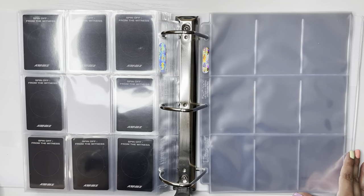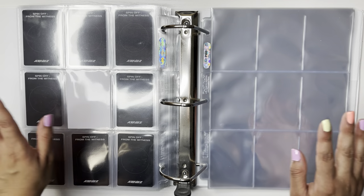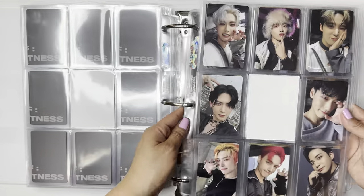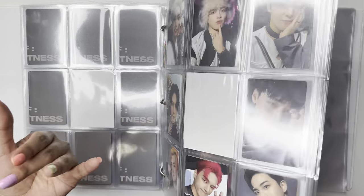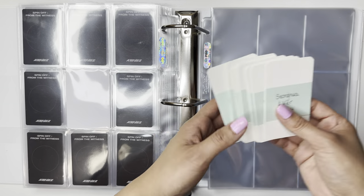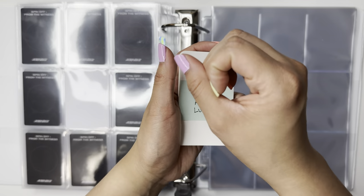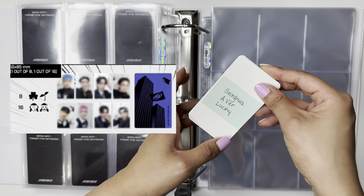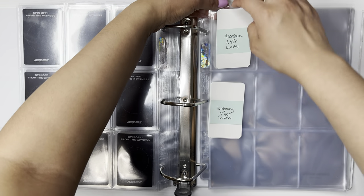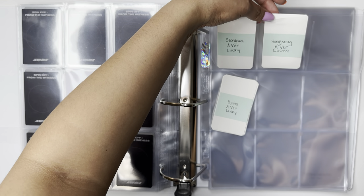I do it this way where I have all the members together — I personally just like doing it that way. We're going to start with the album photo cards — the A version first. I labeled them with the little emoji things they had. They had like a four-leaf clover and a little sprout, but I just called it the lucky card because there was a four-leaf clover. Why not call it the lucky card?